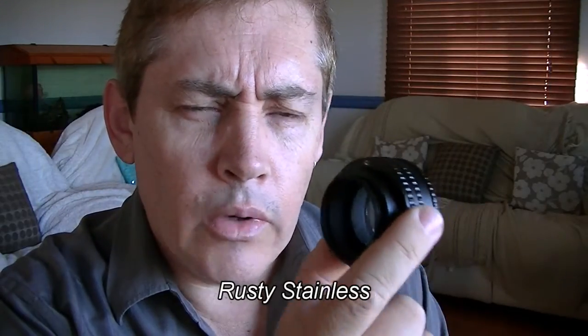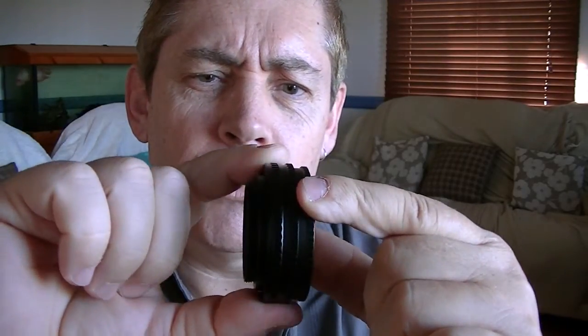Rusty Stainless here with a Helicoid Focusing Ring. This is the bit you need to make an enlarger lens work on your digital camera. It's called the helicoid because the helicoid is that twisting shape — like a piece of DNA. As you twist it, it goes in; twist the other way and it goes out. That's why it's called a helicoid.